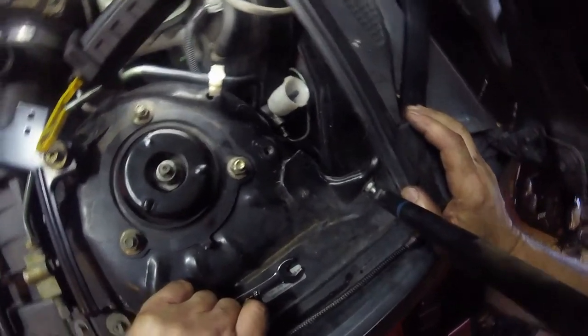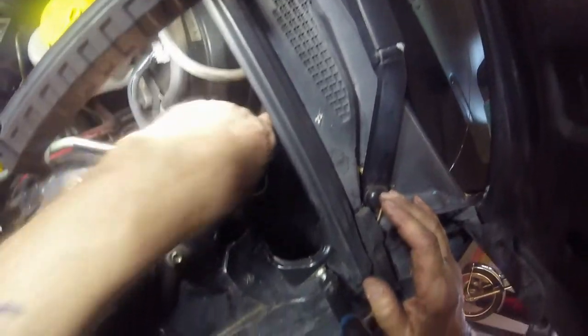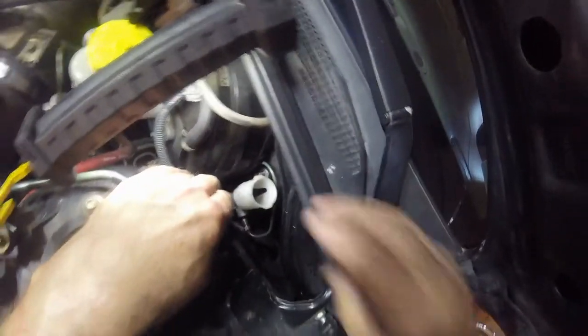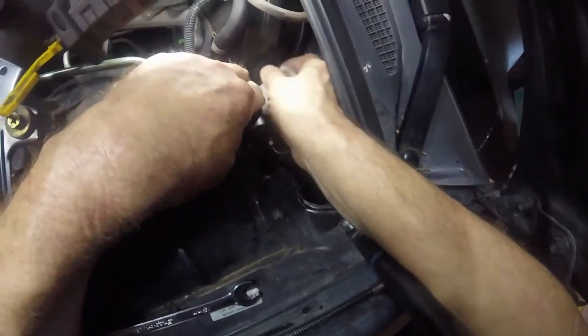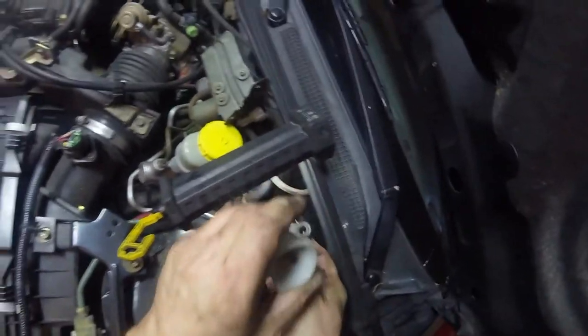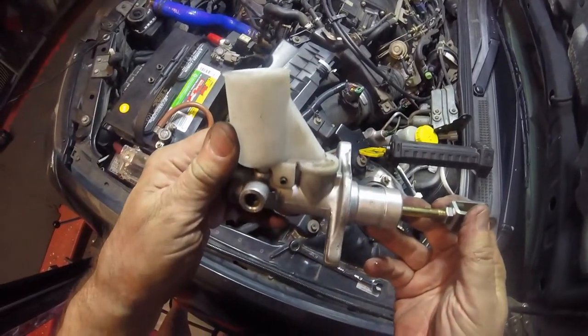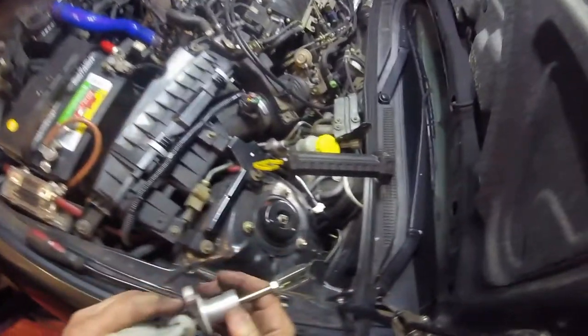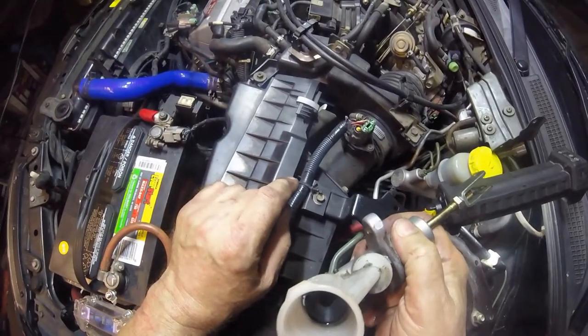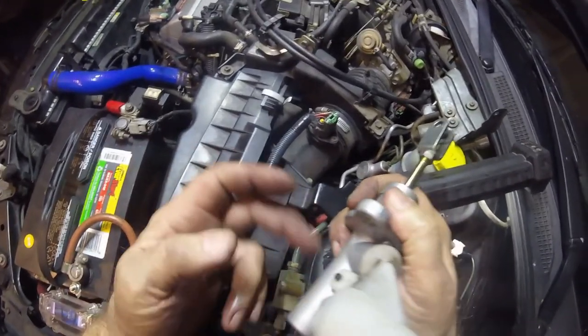Both the nuts are now off. The pin is out inside. There he is. I should just be able to pull this out, but of course as you can see there are things in the way. And there she is. It doesn't look like there was an easy way of getting that out. As you can see in there, all that black sludge.